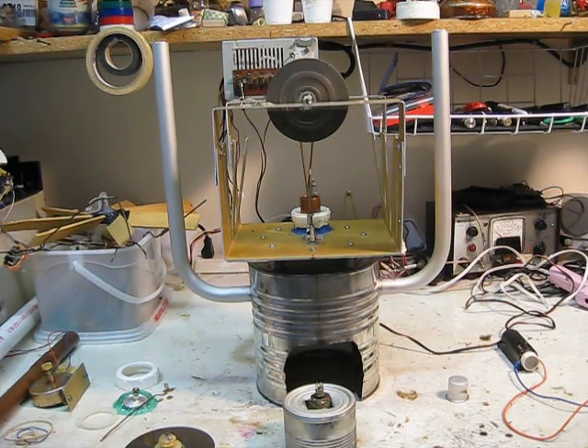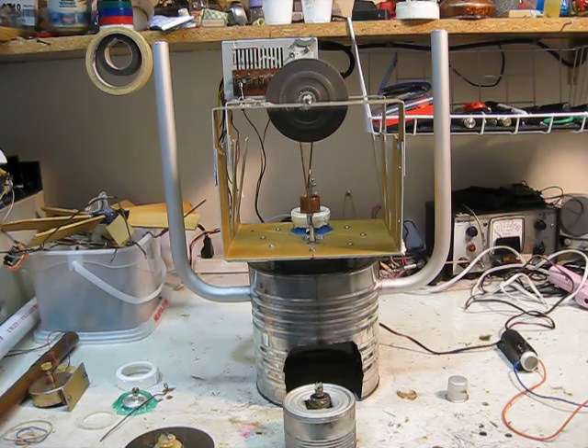Hello, this is MakerJ101, and I have replaced the diaphragm on my sterling engine with a piston, and I am going to test it out.